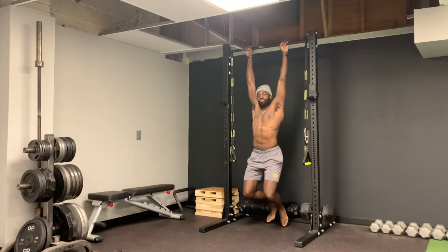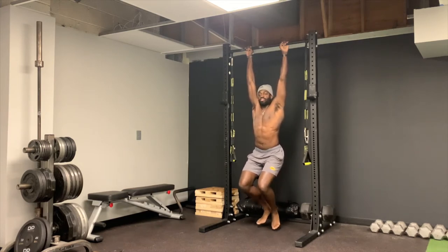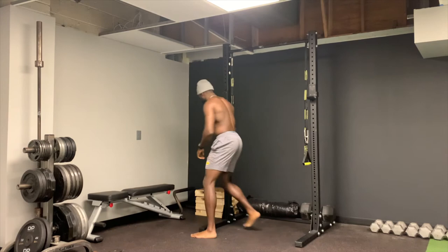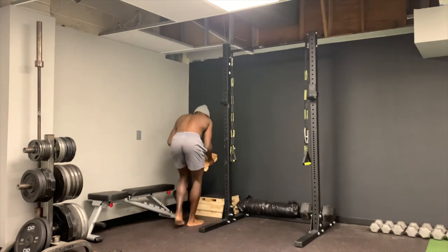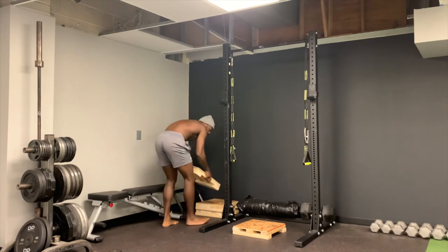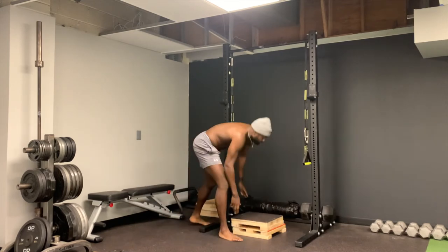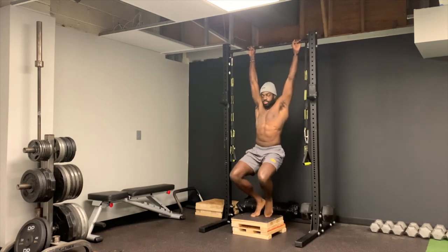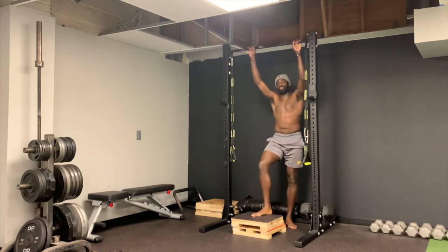For most people, you won't be able to hold the bar that long at the start. What you can do is simply place your feet on the floor. If you're a taller individual you can reach the floor directly, or if you're shorter you can use boxes to put your feet on as the floor.